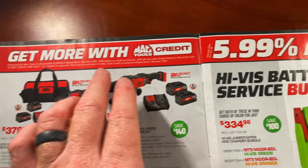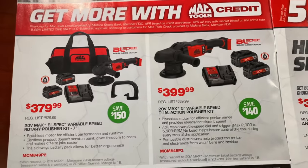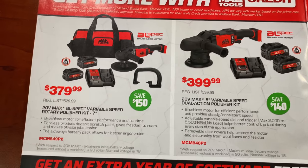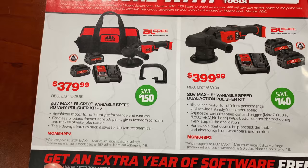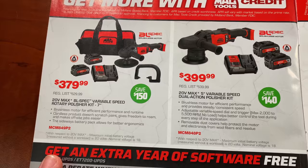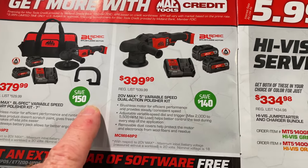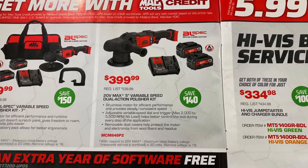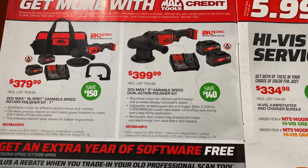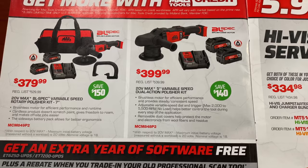At the top, it talks about the 5.99% APR. You talk to your dealer about that if you need some Mac credit, but we'll start here with the tools. It is the 20-volt, 7-inch rotary polisher kit for $379.99 — that's $150 off. The 5-inch 20-volt is $399.99; you save $140 off that kit, and it comes with two batteries, the charger, and the bag.